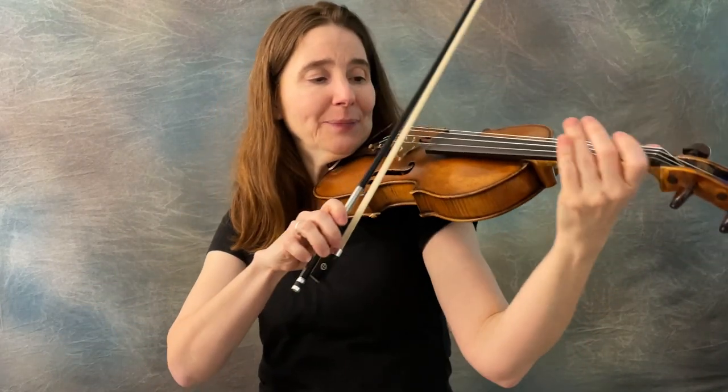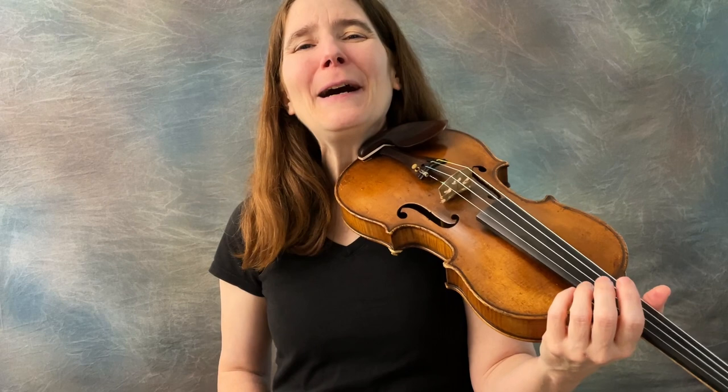A little trivia about the Mixolydian scale: it's very popular in Americana and bluegrass music — which Old Joe Clark certainly is — but also in rock and roll and blues. The Mixolydian scale is also known as the dominant seven scale. To find out more about dominant sevens, watch the next video. See you there!